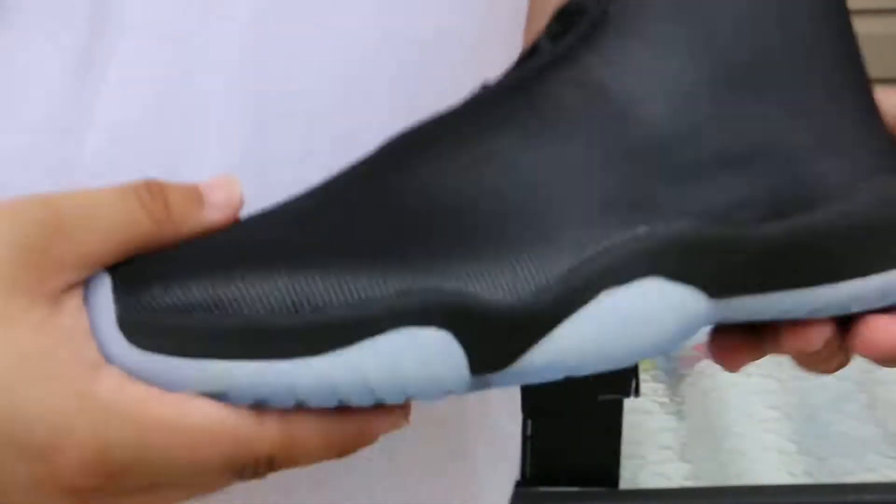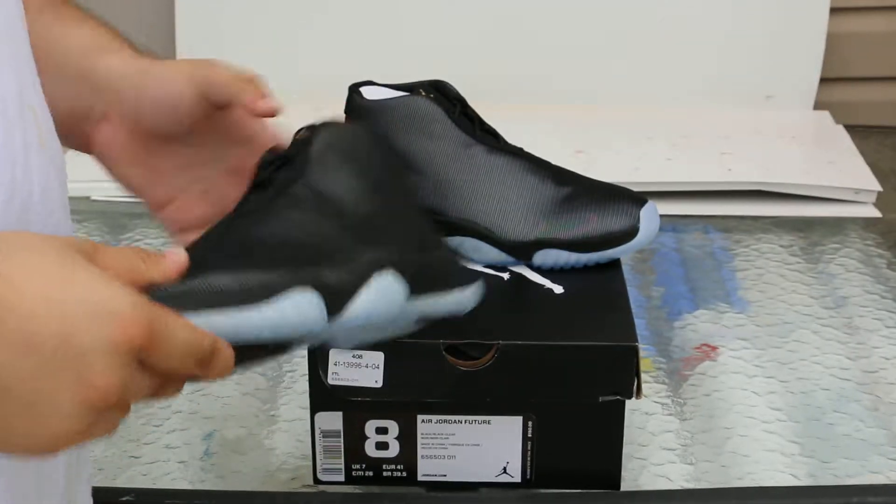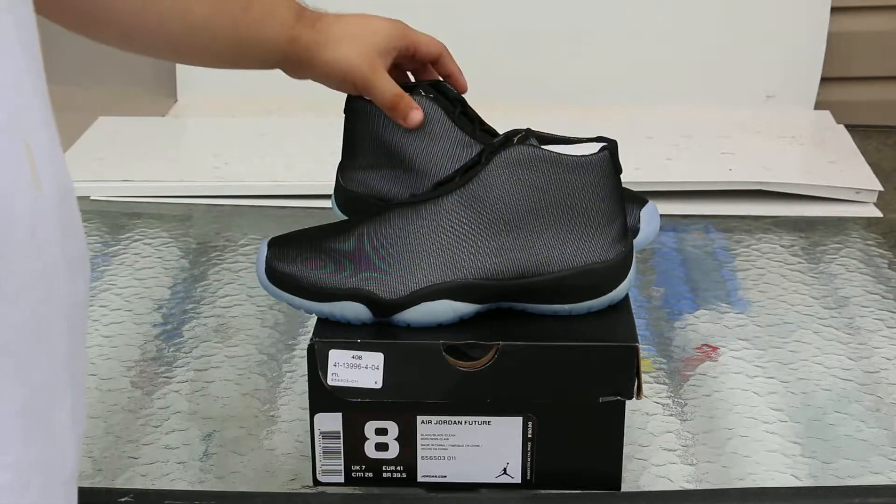This shoe is very light, honestly. I like the soles a lot — like a lot a lot.